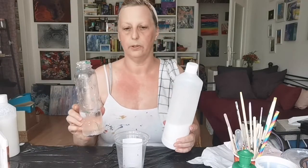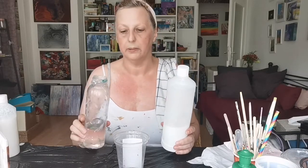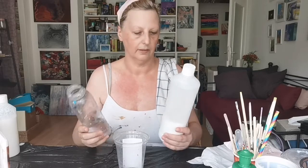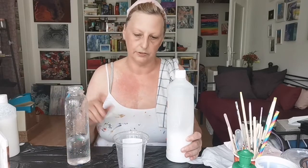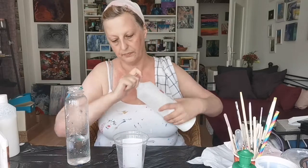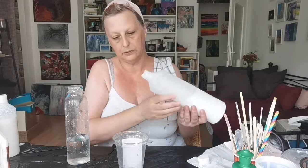The mixing ratio for the pouring medium is about 70 percent glue to 30 percent water. It's really important not to use too much water because too much water can damage your paint — it's about the amount of pigments in the paint. With a ratio of 70 to 30 you're on the safe side, and even if you need to add some water later on, you won't have too much.